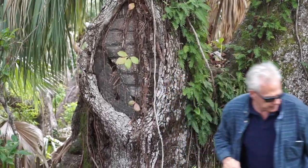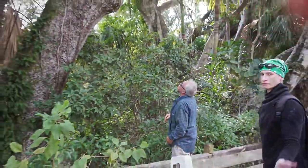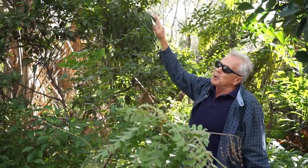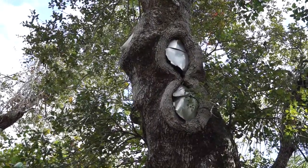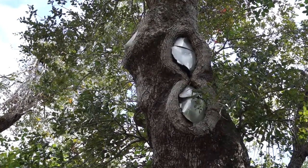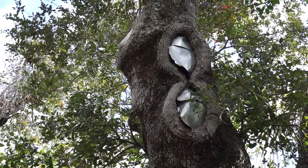Another method, several — many, many years later — was a different method of trying to save trees and repair damaged trees. As you can see, you can see the metal that's inside where limbs have broken off of the tree.